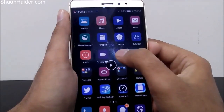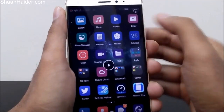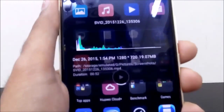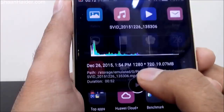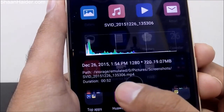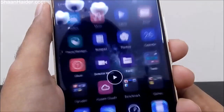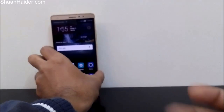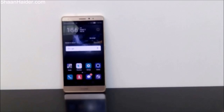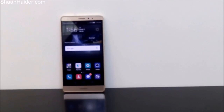This is how you can record the screen of your Huawei Mate S without installing any third-party application or rooting your phone. Here are the details: the resolution is 720p HD, and the file size is 19 MB for 52 seconds of video. This is very useful for recording gameplay, tutorials, or instructions to share with friends. Thanks for watching — don't forget to subscribe for more videos, tips, tricks, and hands-on reviews. Have a nice day!